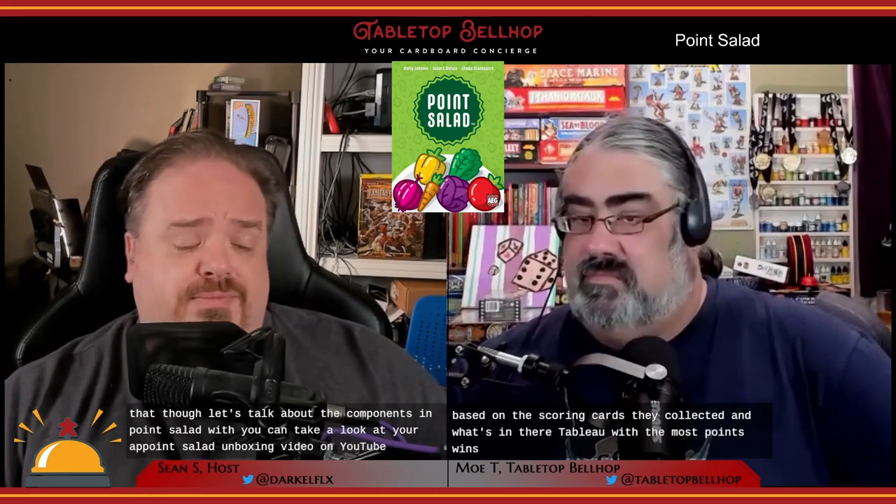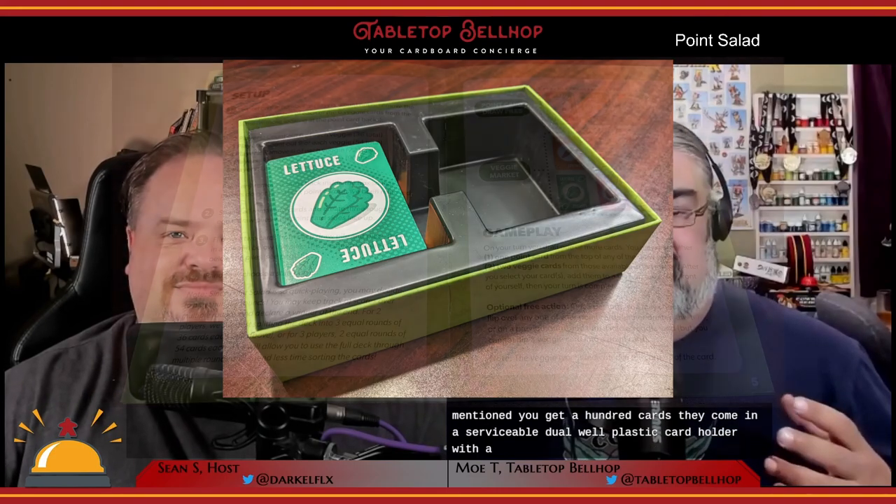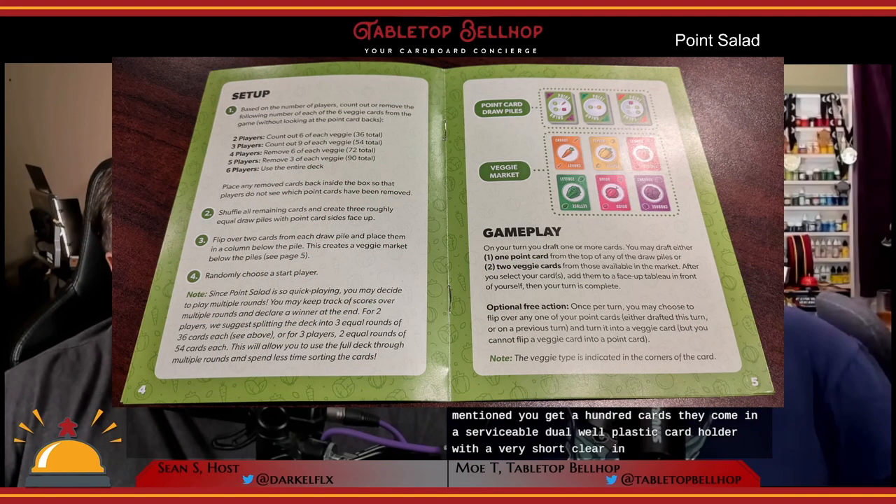There's a bit more to it, which we'll get to in the how-to-play part of this review. Before that, let's talk about the components in Point Salad — you can take a look at those in our Point Salad unboxing video on YouTube. Honestly there's not a lot to see in that video; it's probably one of our shortest YouTube videos ever. You get 108 cards, and they come in a serviceable dual-well plastic card holder with a very short, clear, and organized rulebook. The card holder insert is big enough to accommodate sleeved cards, which is a nice touch.